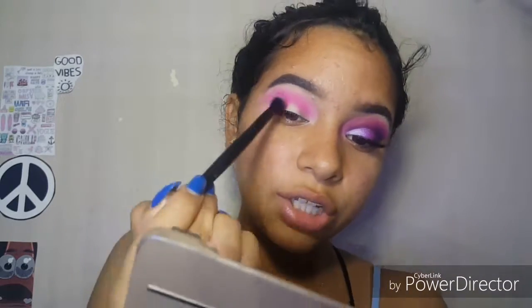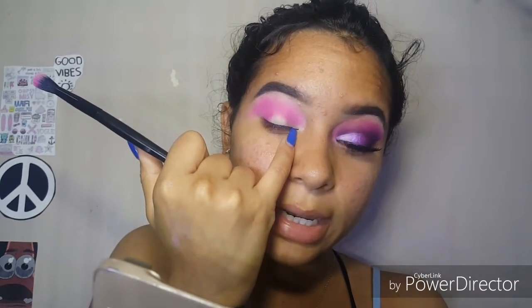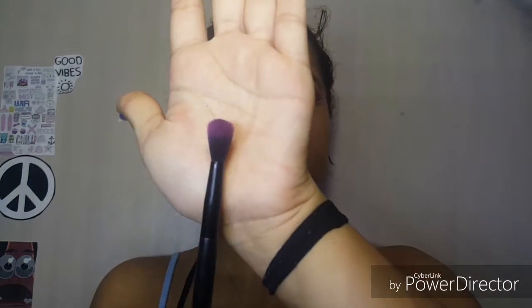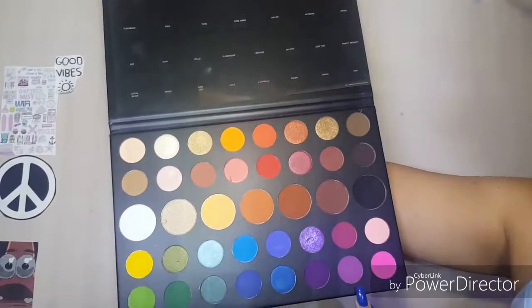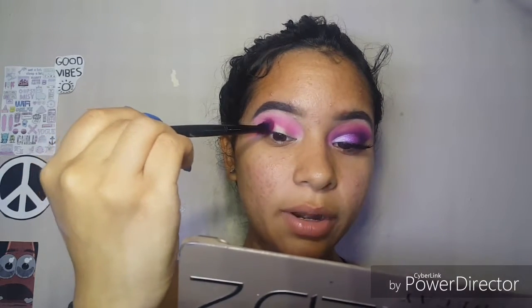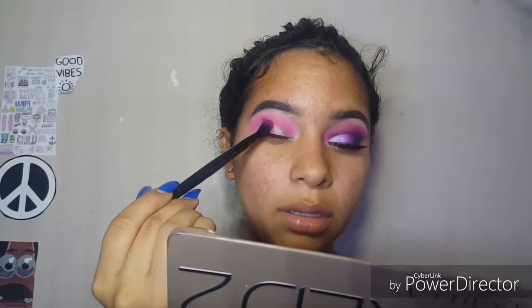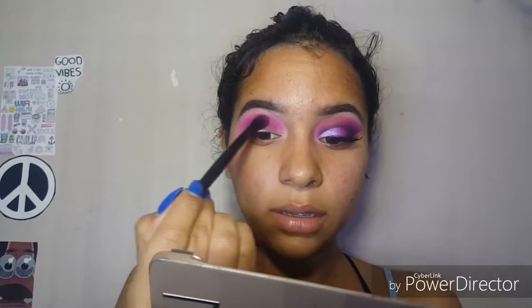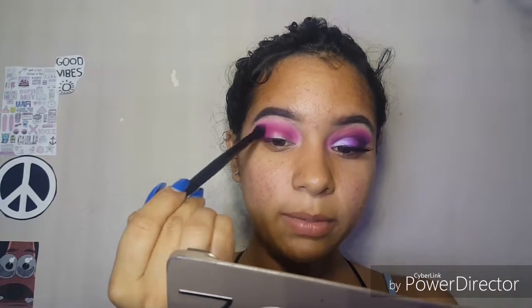Just gently swipe your brush back and forth — try to avoid getting color from your inner tear duct where your lid starts to the middle. Using one of those black brushes from the dollar store — they're pretty soft and super cute. We're going to take the Escape and Love That shades and really focus this color, trying not to overtake the pink at the top. Apply it right above the outer part of your lid and try leaving the pink kind of alone for now, then blend using windshield wiping motions.